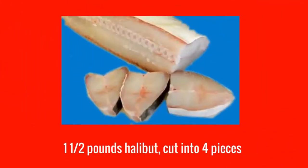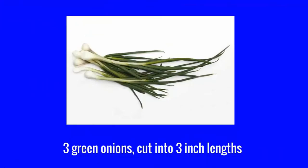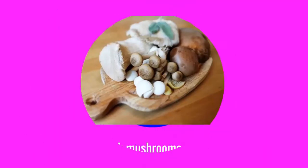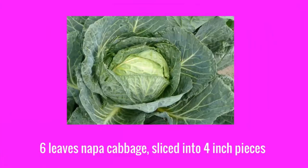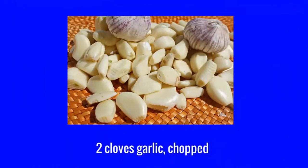One and a half pounds halibut, cut into four pieces. Three green onions, cut into three inch lengths. Two fresh mushrooms, sliced. Six leaves napa cabbage, sliced into four inch pieces. Two slices fresh ginger root, finely chopped. Two cloves garlic, chopped.